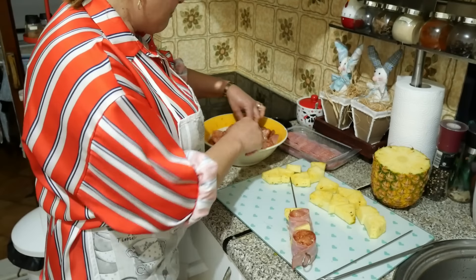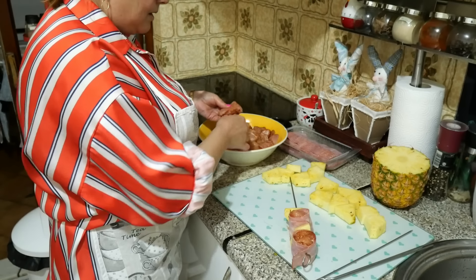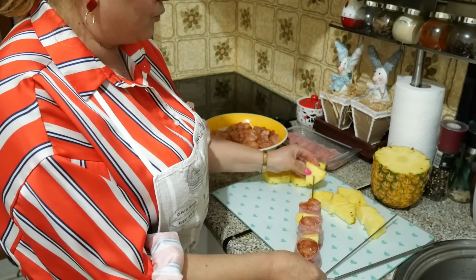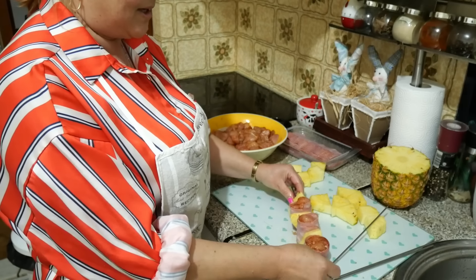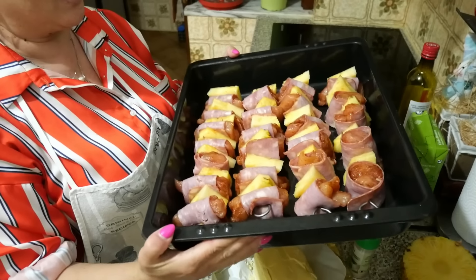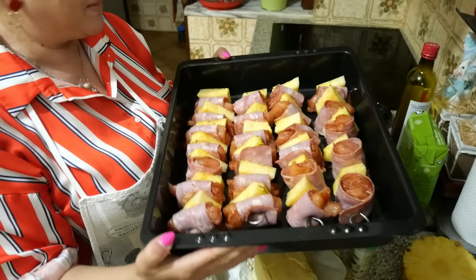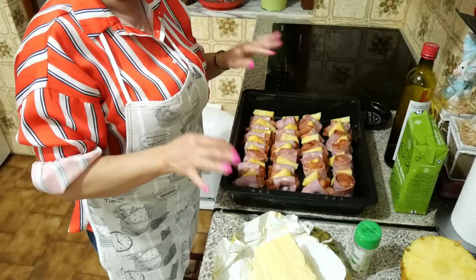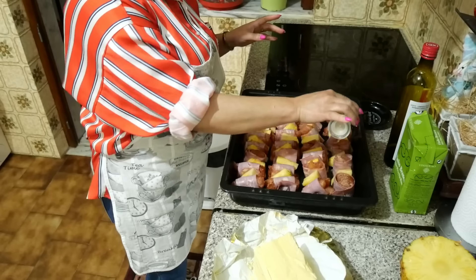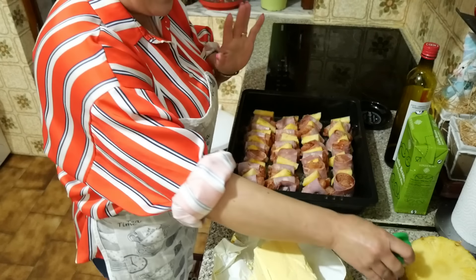Eu ainda não fiz aqui para vocês, mas já fiz aqui em casa, e sei que são muito boas. Vou fazer todas e mostro-vos todas arranjadinhas na travessa. Já finalizei a bela espetada — olhem como elas ficaram grandes. Vou só covilhar aqui um bocadinho de alho. Ainda bem que o forno já está quentinho e começo já a assar.